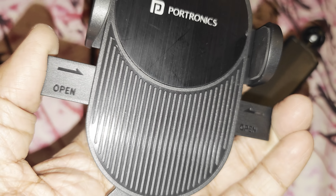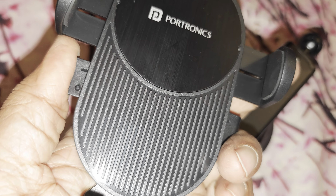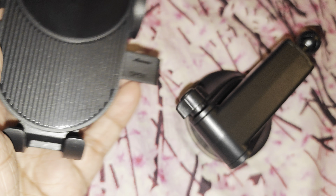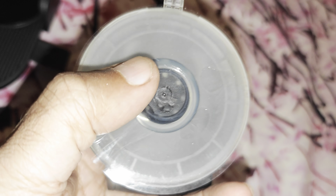It's a spring action mechanism, so you just need to press, put your phone in, and release for it to get locked. And this is a large suction cup — quite good.